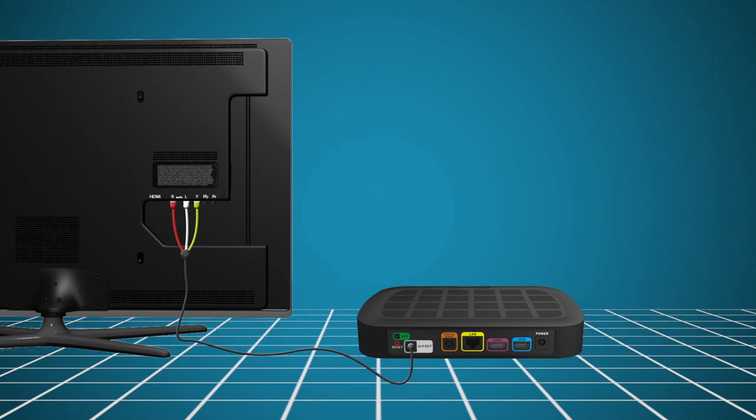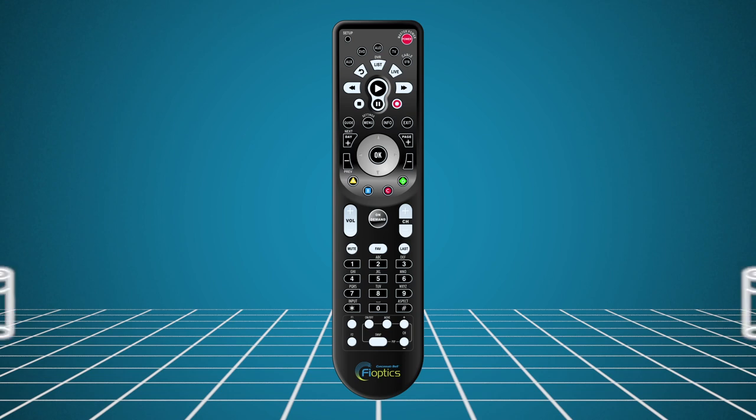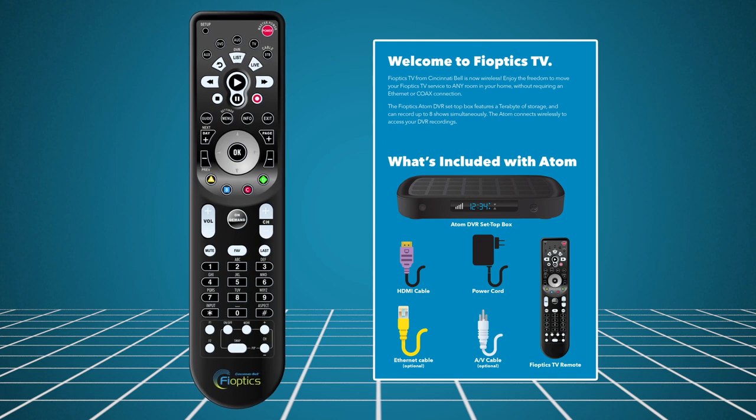Next, plug the power adapter into an available wall outlet, and then to the power port of the box. To access the network setup menu, you'll need the remote control. After installing the batteries, follow the steps in the FiOptics TV installation instructions to program the remote to the set-top box.